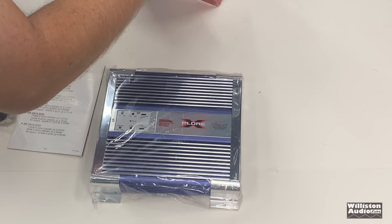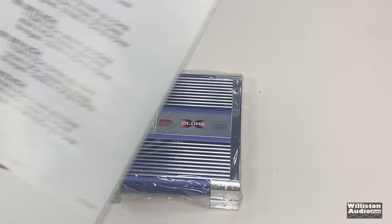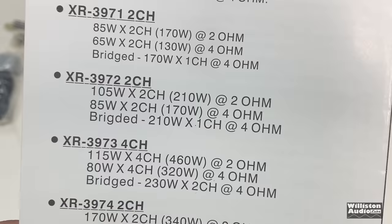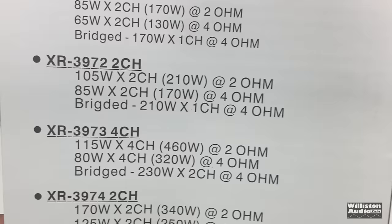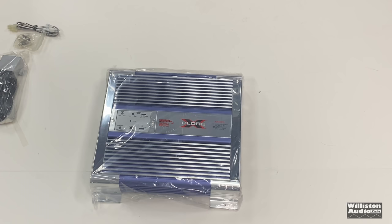Get more than what you pay for. Now let's see what the manual says for the 3972. The 3972 says 85 watts times two at four ohms, 105 times two at two ohms, or bridged — we're having a hard time spelling there, 'bridgeded' — 210 times one at four ohms.